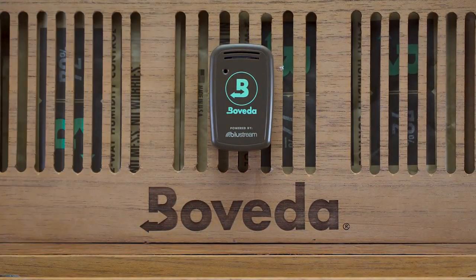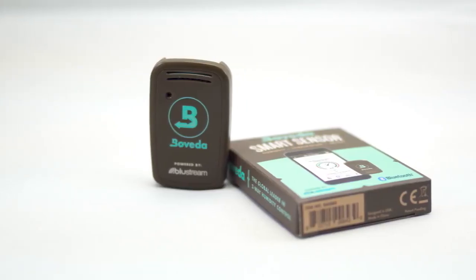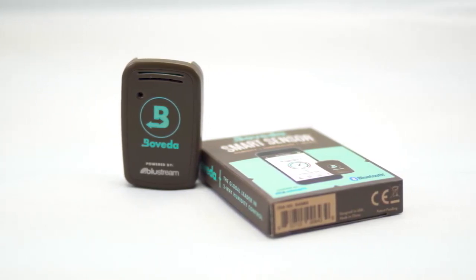If you have any further questions about the Boveda Smart Sensor or the Boveda app, please contact us through customer support inside the app. Take care.